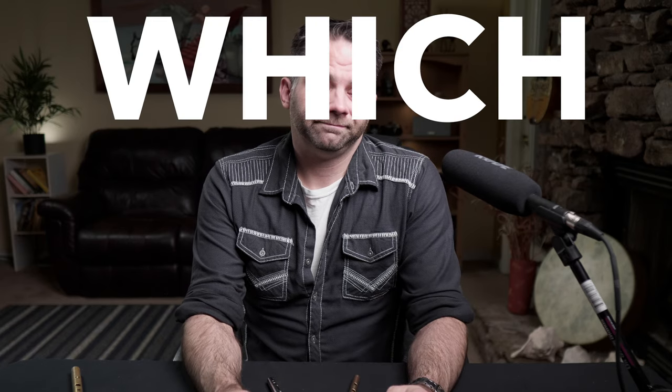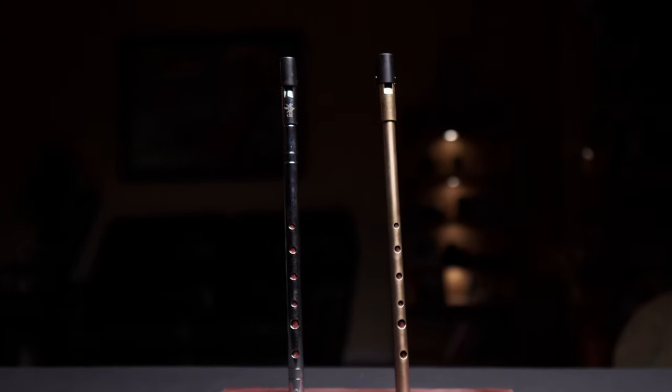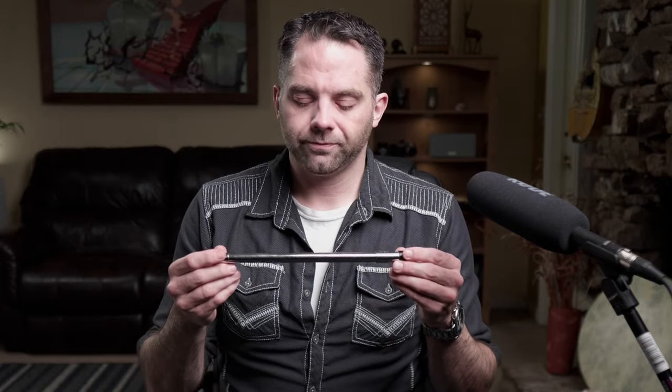I've gotten this question a lot after I posted my individual reviews of both the Lear and the Killarney whistles, and I suppose I should have seen it coming. A little bit of full disclosure: this Killarney whistle I bought myself — I'd seen a lot of people playing it and wanted to try it. The folks from Lear sent me their whistle; they didn't ask me to do a review but indicated they wouldn't mind, which I did. Nobody's asked me to do a comparison, so take this video for what it's worth — I figure I might save everybody a little Q&A time.